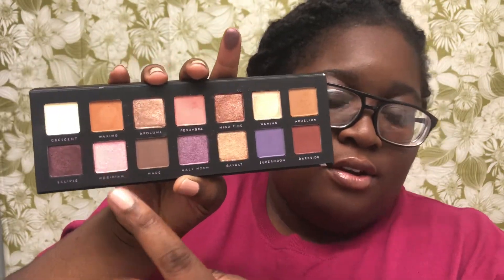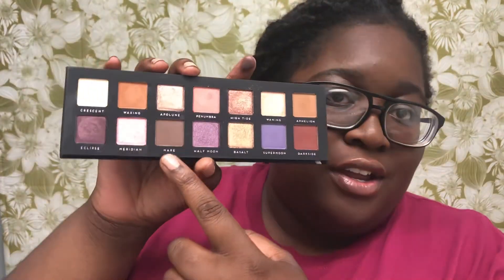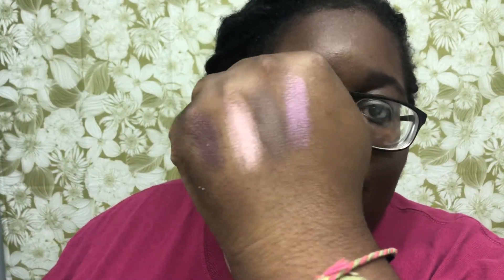The next color is Veridian — it's more of a pink with rose gold in it, it's actually pretty. Then the next one I think is called Mare, and I'm probably wrong on the pronunciation. This will be my perfect transition shade — it's just a matte brown.